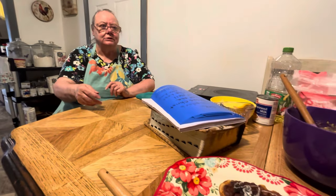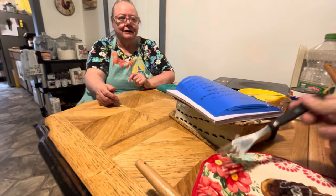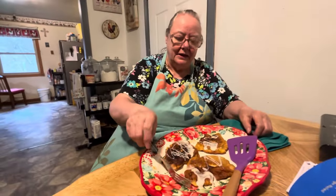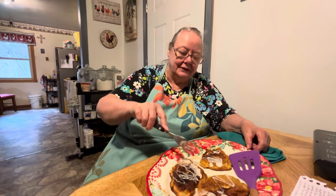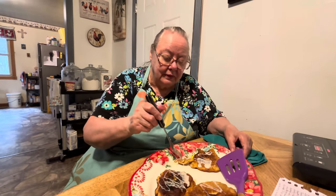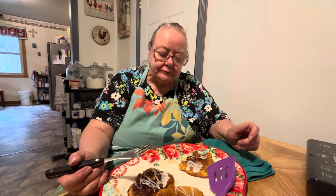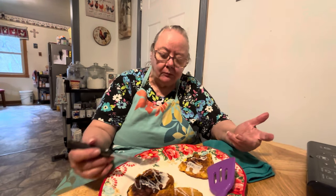God is good all the time — we might go through some bad spells but he's always there with us and walks us through it. Some people say that raw egg can give you salmonella, but that's not true — it has to be the raw meat. There are people that eat raw eggs all the time; bodybuilders just drink raw eggs. Tastes almost like fried pies — like a fried apple pie. Y'all have to try it, it is good.